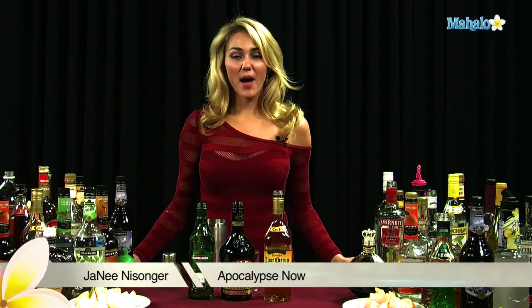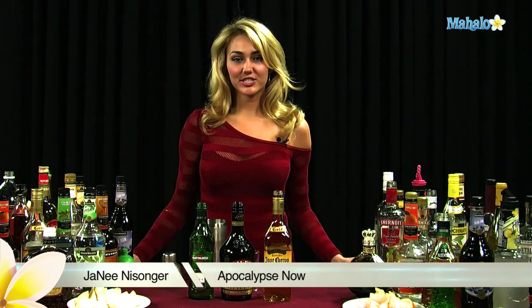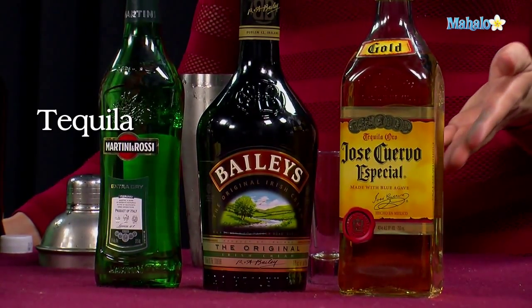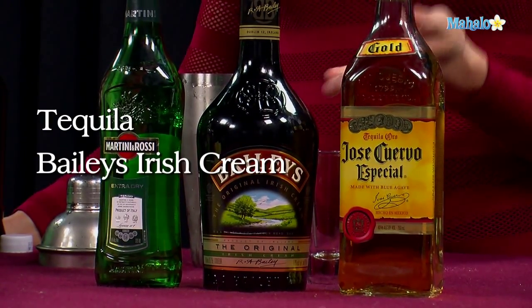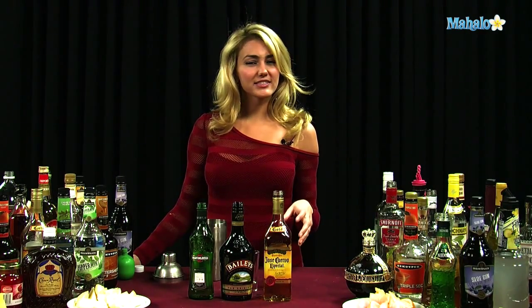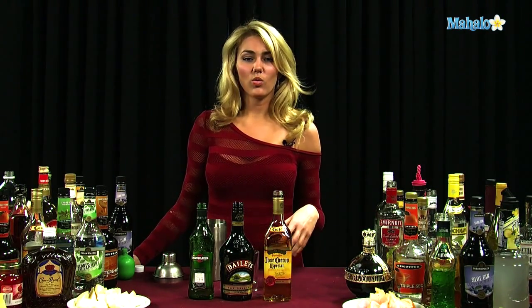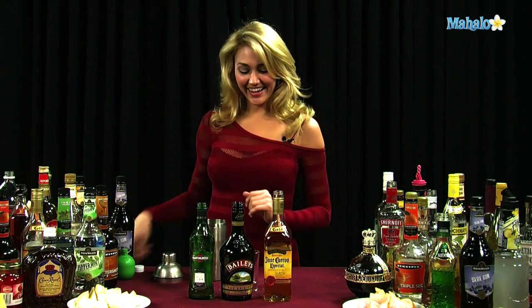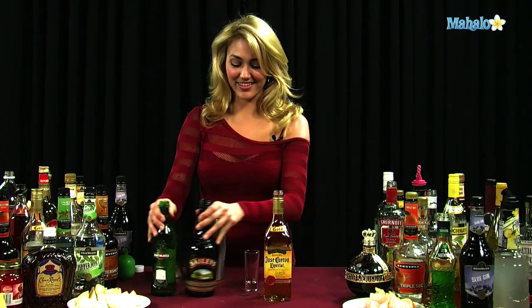Hi, I'm Janae from Mahalo.com, and I'm going to teach you how to make an Apocalypse Now. This drink is kind of odd — it's got tequila in it, Irish cream, and dry vermouth. If you want to try that sort of thing, be my guest, but it's not really something that's sweet or fruity. It's just kind of different. Anyhow, let's go ahead and show you how to make this.